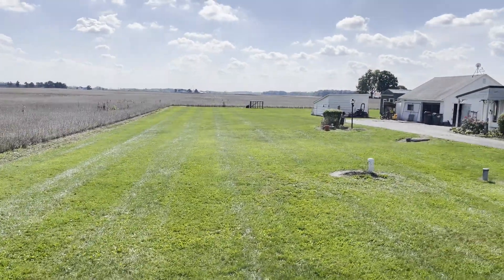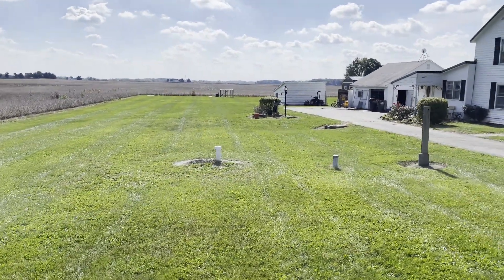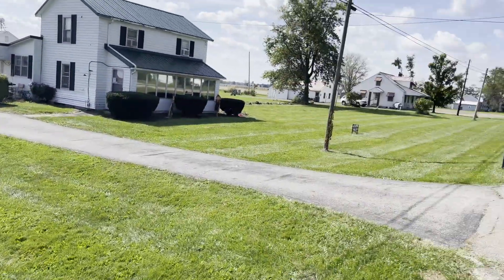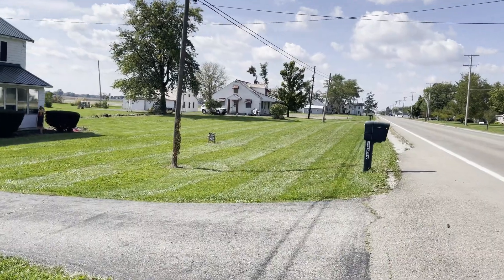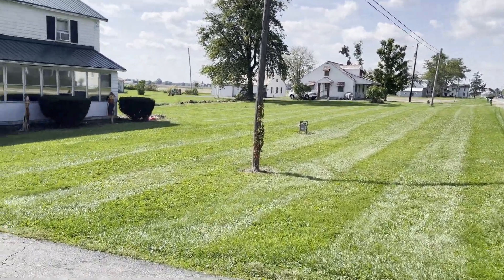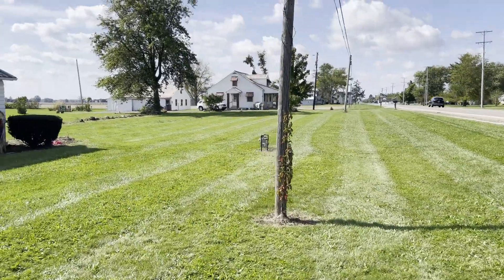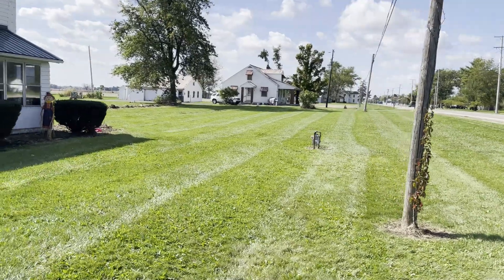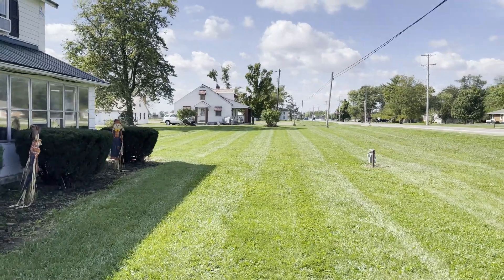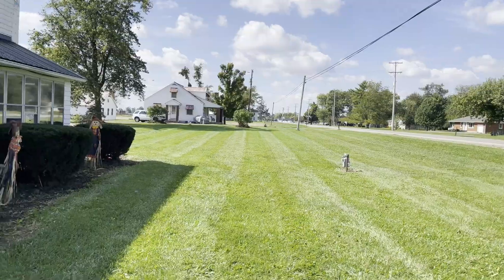All right, just got done mowing — well, most of the yard. I've got about a quarter of it left. I just wanted to do some video on the striping. You can tell a lot better right there just because of the way the sun's hitting it, but it looks absolutely amazing. Look how nice that stripe is — absolutely gorgeous. That's exactly what I was going for when I purchased the Big League stripe kit.